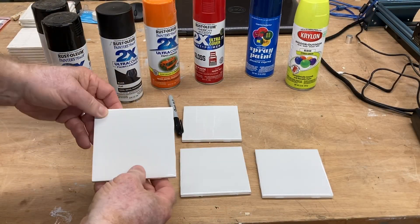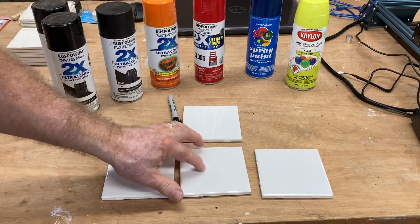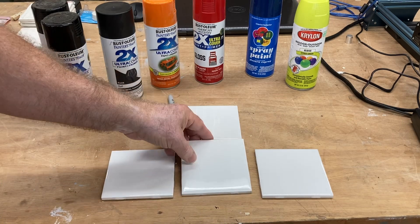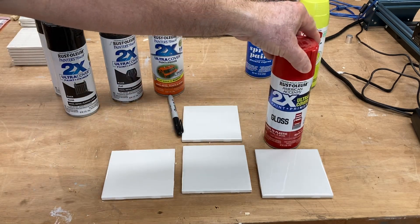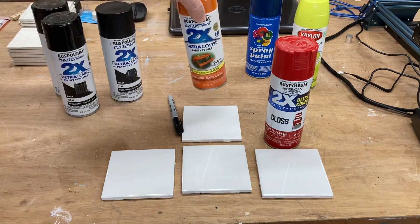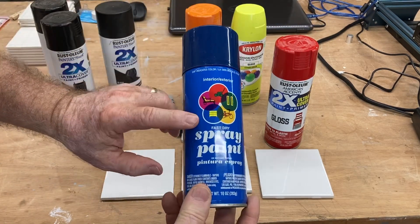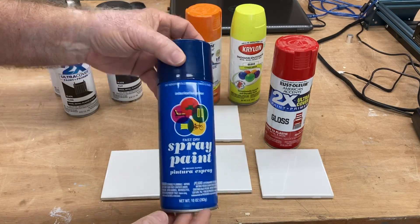We're going to start by cleaning these tiles really well. I want to make sure that there's no oils, grease, or anything on there that would interfere with how the paint sticks to this. And then I'm going to use some different colors. I'm going to use one that's going to be red as a base coat only, and I'm going to have one with the red and the orange. And I have an old can of this blue — we're going to give this a try. Now this is a different brand, different type of paint, so we're going to see how this works.